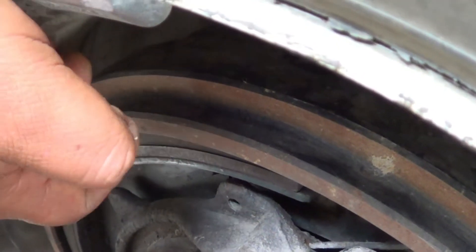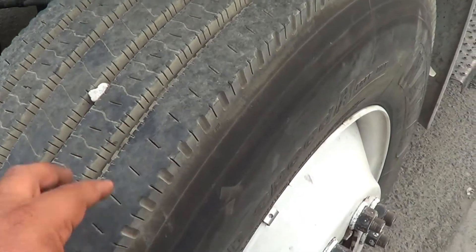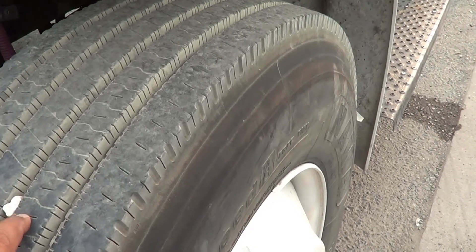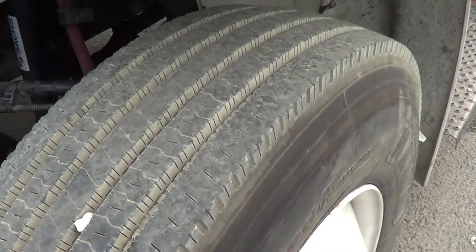This is my ABS wire. My ABS wire — I'm going to make sure it's properly routed, no exposed wire, no frayed wire, securely mounted, no missing hardware. This one right here is my brake chamber clamp. My brake chamber clamp — I'm going to make sure there's no crack or broken, and that they're securely mounted, no missing hardware, and they're not leaking.